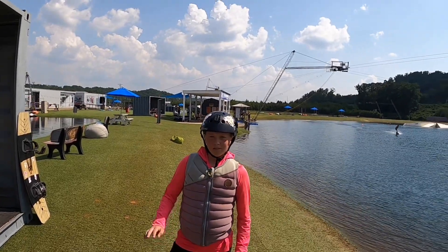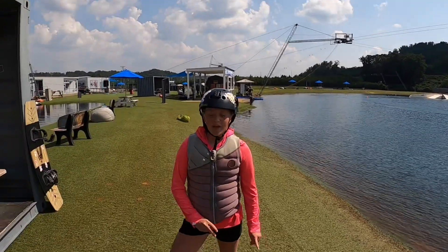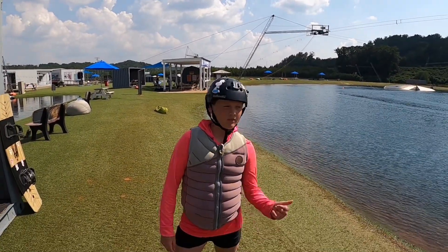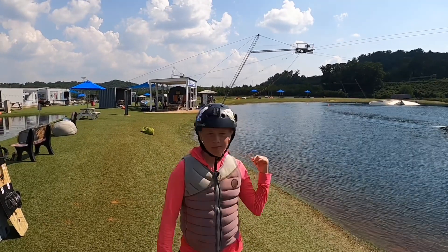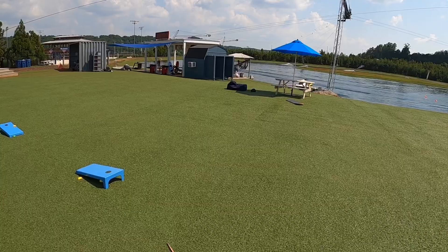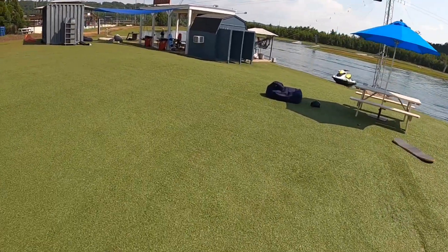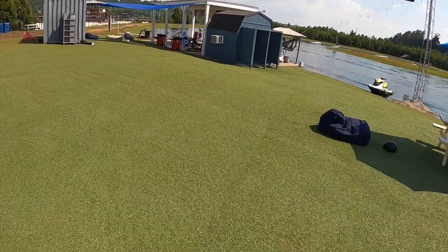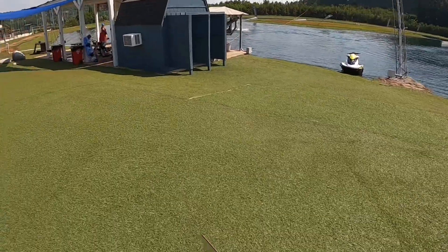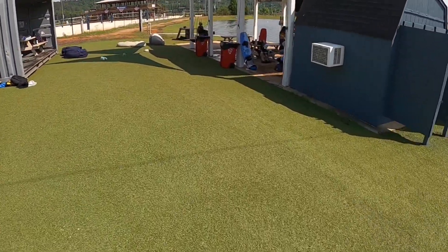Me and Max are here down at Terminus in Georgia and we're going to do some POV videos on both the advanced and the beginner cable. It's me Maggie and we are walking over to the beginner's cable as our first stop. I know it's a beginner's cable but I like to do some tricks I want to try here.